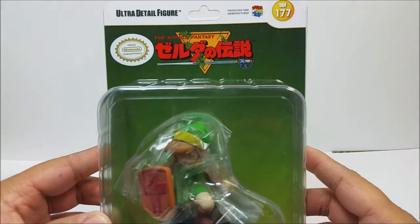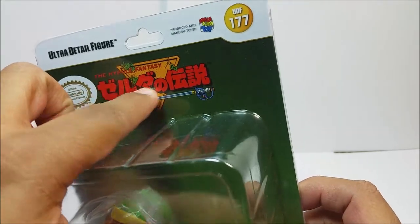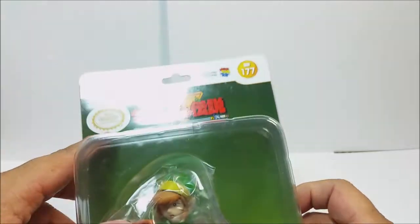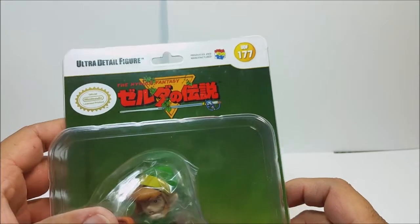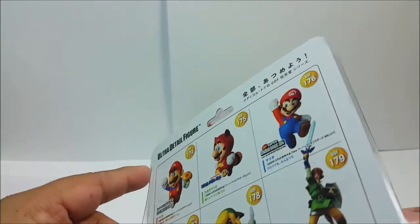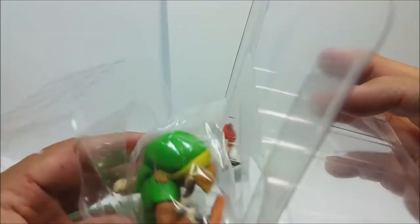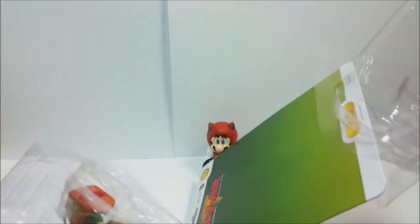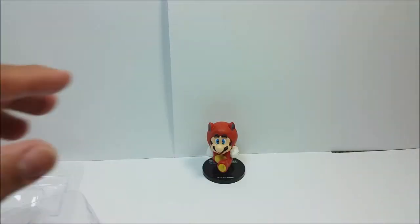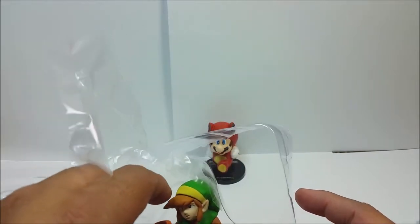And it is original Link from Legend of Zelda. Right here it says Hyrule Fantasy in Japanese — well, it says Zelda in Japanese and English. These are official Nintendo products by the same company. This was number 177. The packaging — I ended up just cutting the side so I wouldn't have to take the stupid tape off. Let's take Link out. He comes with more protection — an extra sleeve to protect the front of it. This one actually covers the front and back.